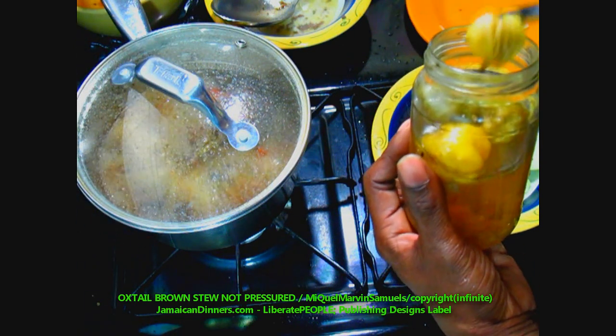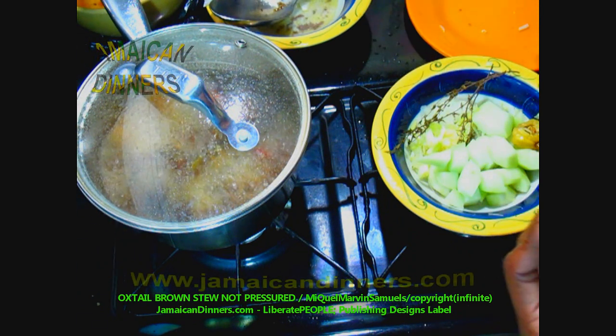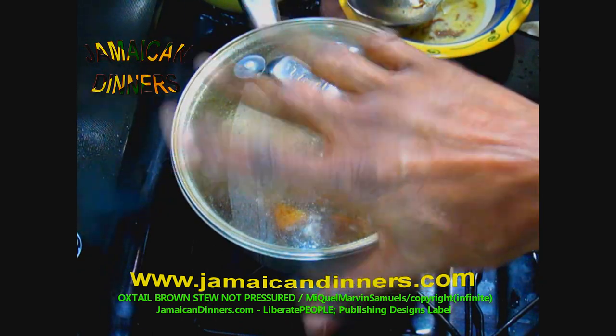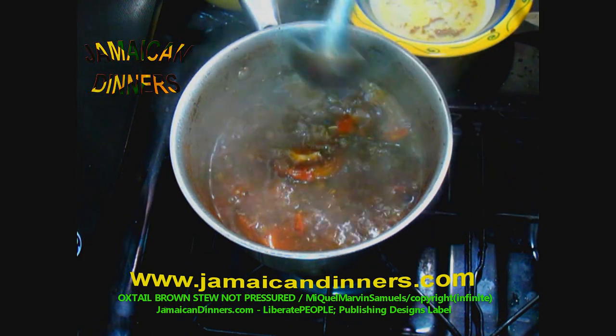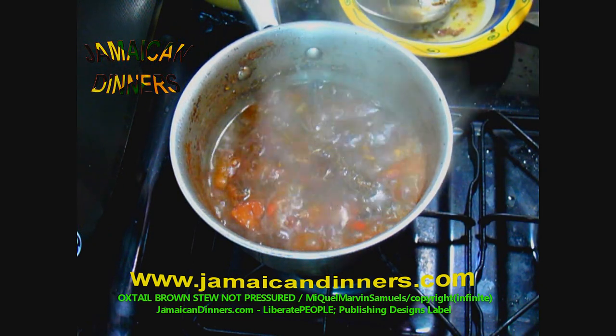Medium low means about four on the gauge — not halfway, which would be medium. At 50 minutes into stewing this is what it looks like. It's starting to form that oxtail stew you want to see. Now add the seasonings from container two to the brewing oxtail stew.